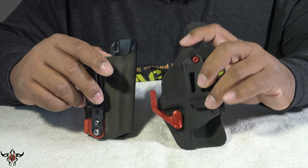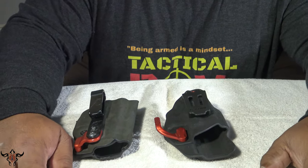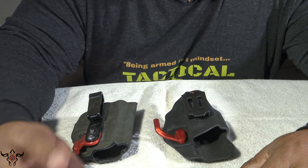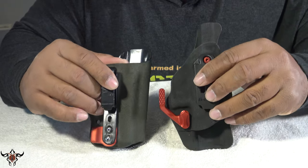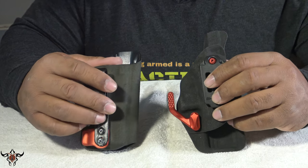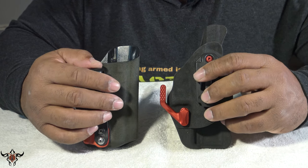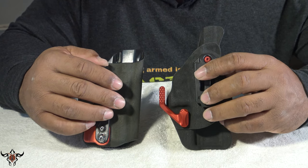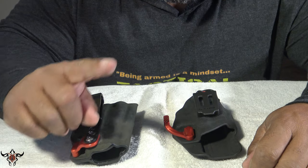Old versus new — definitely feeling the new without a doubt. If you like this video give it a thumbs up. Check me out on Facebook and Instagram too. Any companies out there — if you want me to do a holster review or you think you've got a better holster and want my honest opinion, send it in, contact me, and I'll run it through and tell you what I think. Until then, this is Bishop, Tactical POV, saying that we the people shall not be infringed.